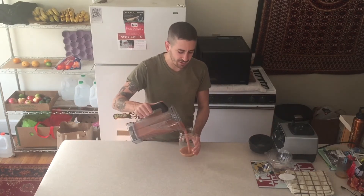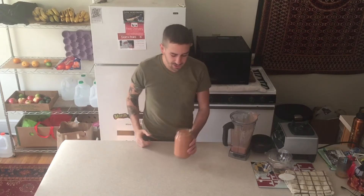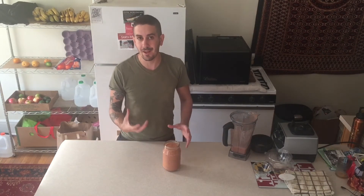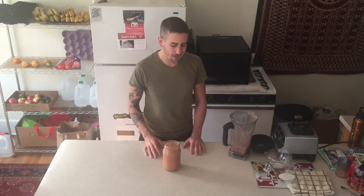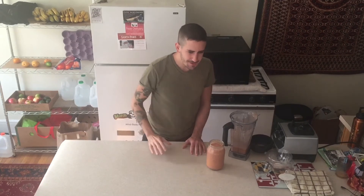Some people might like to let their smoothie sit for a couple of minutes. Not only will the hemp kind of cream up and thicken the smoothie, but the flavors will also combine and mix in really nicely. I usually like to let it sit for about a minute or so, but for video's sake I'm going to dig right in. Mmm, it's beautiful.